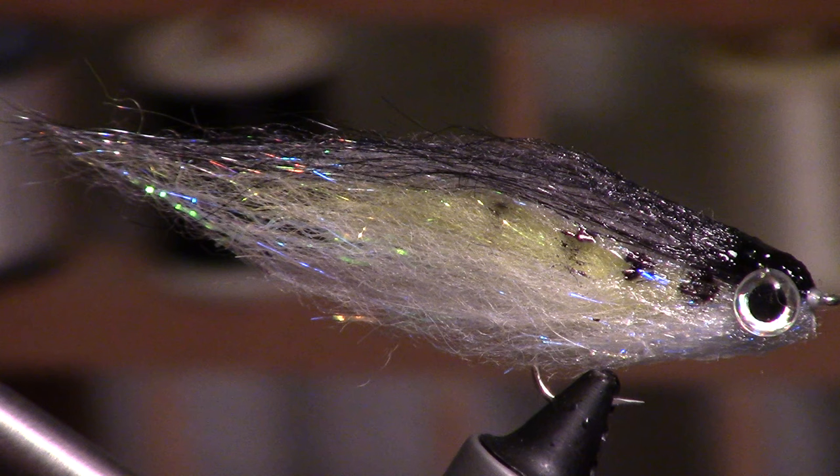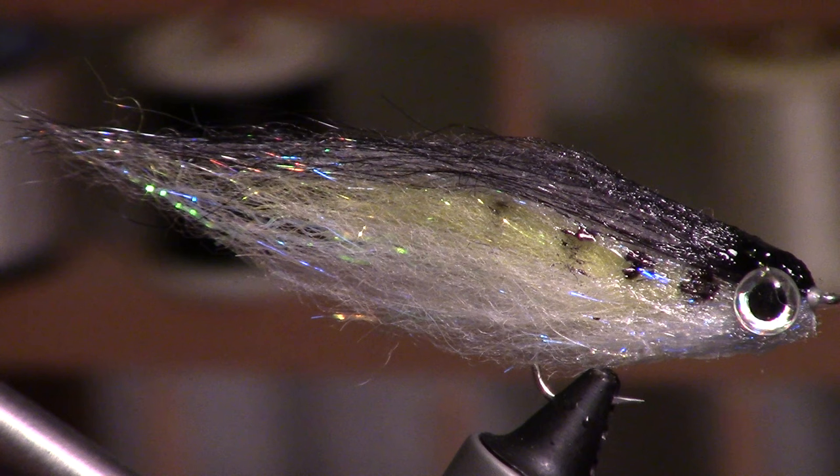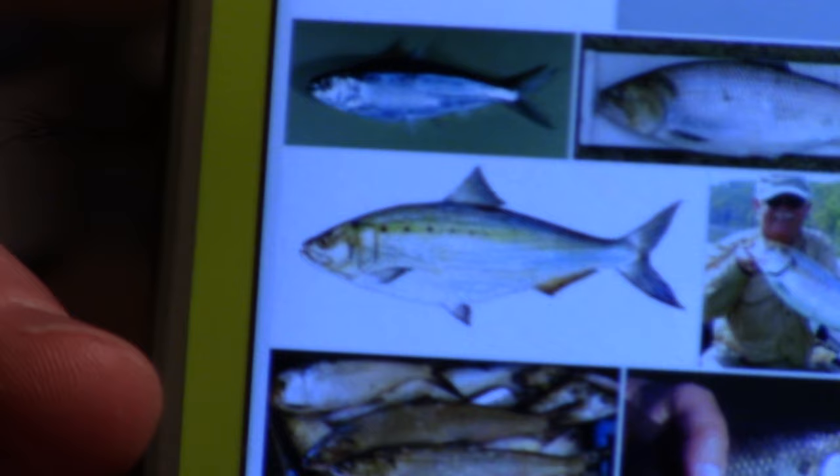I have a subscriber by the name of Bass Knuckles Kid. He asked if I could make my fat head squishy streamer in an American shad color. Honestly, where I live I don't really use an American shad color, so I just looked it up online to see what the fish looks like — basically went to Google and found a bunch of pictures.